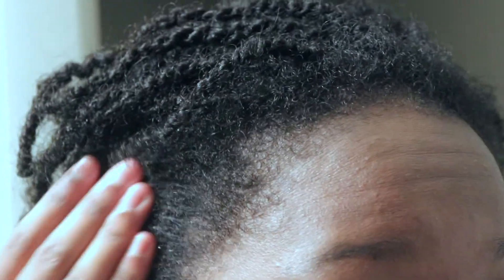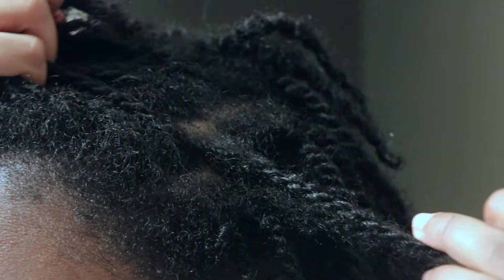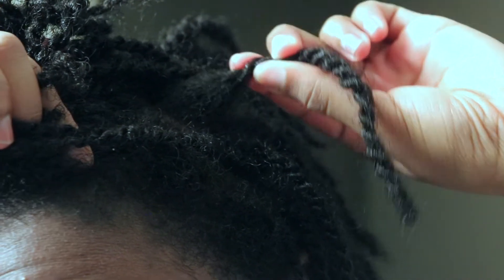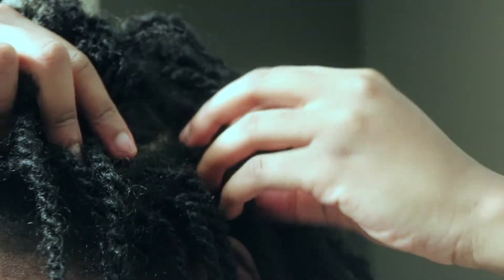Now when it comes to the roots, I kind of do a light separation — just pulling apart each section — to prevent the locks from marrying each other. That's basically when the parts try to combine. So I just separate them a little to prevent that.